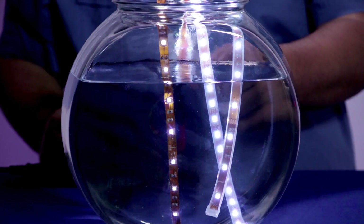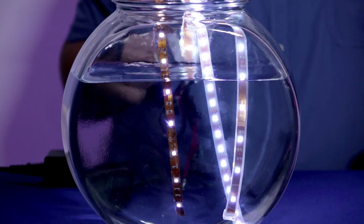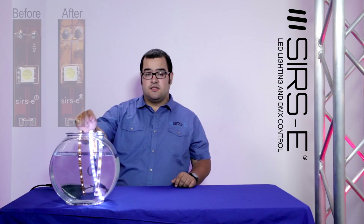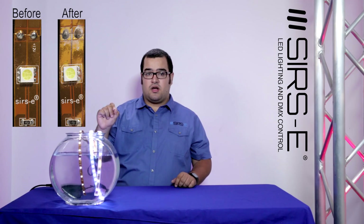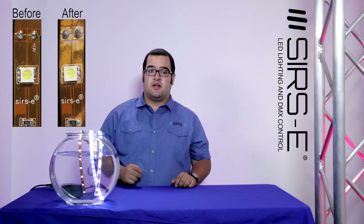Another thing I would like to show you guys is the IP40 hasn't turned off yet. The reason for this is the water has a high DC resistance and the strip is a very low voltage strip — that's why it's not turning off. But it is deteriorating the material: the copper, the soldering, and everything in there, and little by little that strip is going to give out eventually.